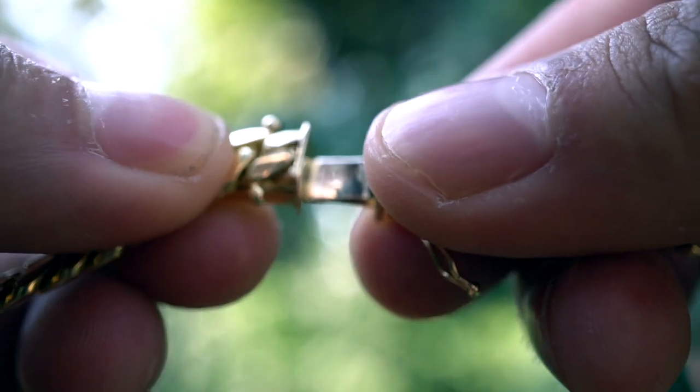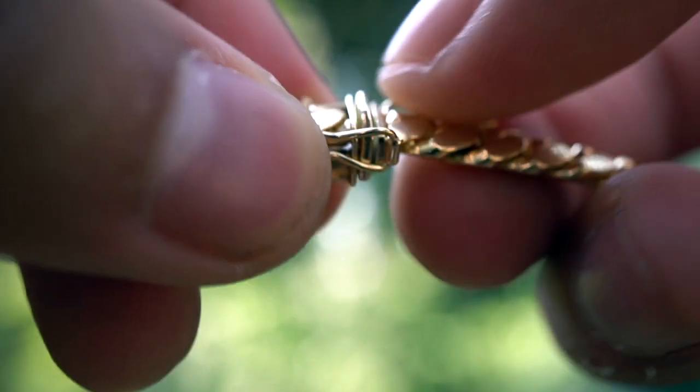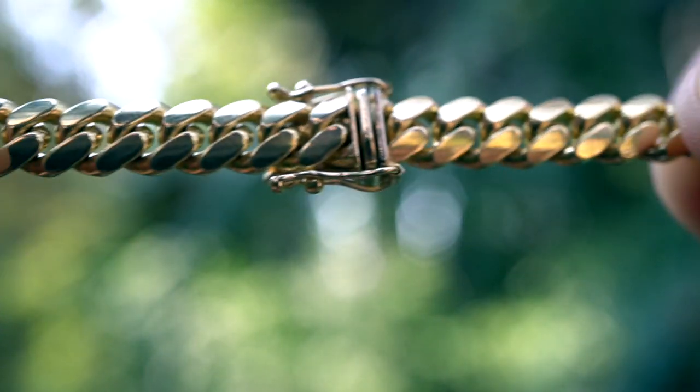This Cuban link also comes with a standard box lock with two clasps on each side to securely fasten your jewelry.